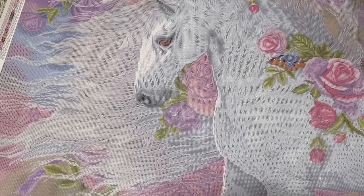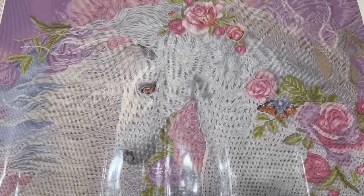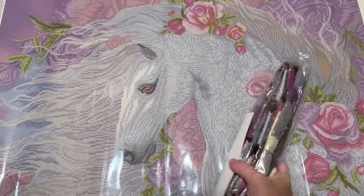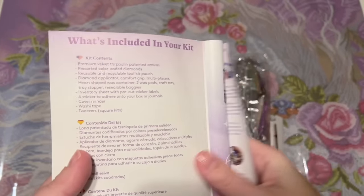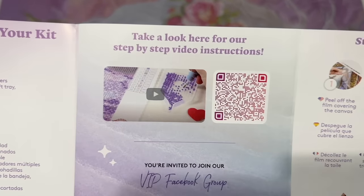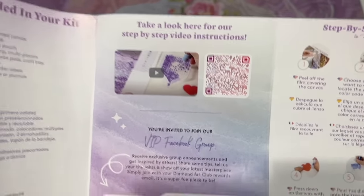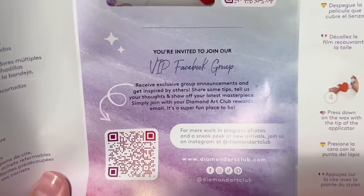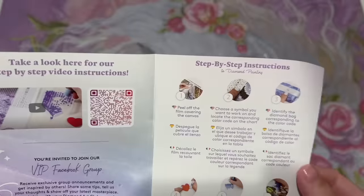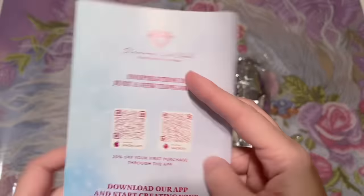Look at how pretty she is! Oh my gosh, you guys — wow, that's really really pretty. So the pamphlet inside is going to have a thank-you note from the founder on the front, what's included in your kit, a beginner video QR code — I also have a beginner video that'll be in the description — a link to the VIP Facebook group, step-by-step instructions, and tips and tricks written out for you.